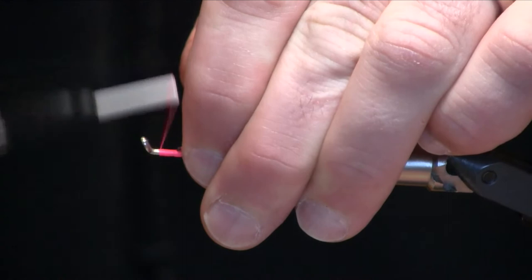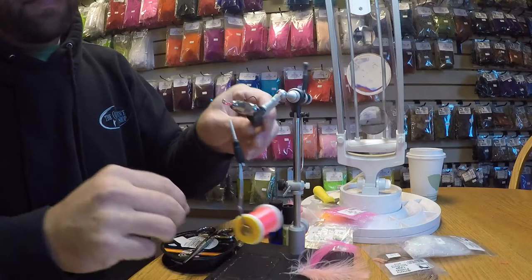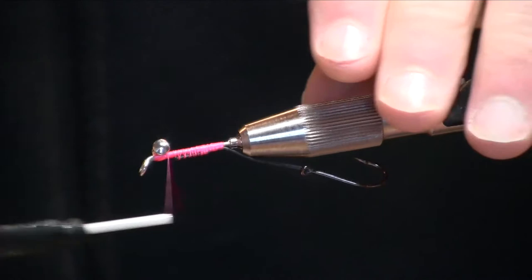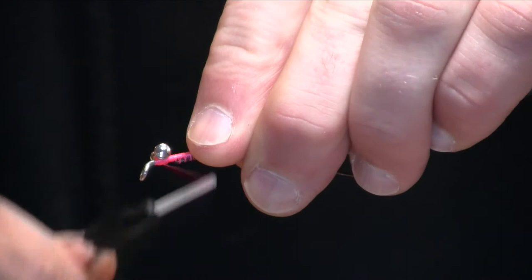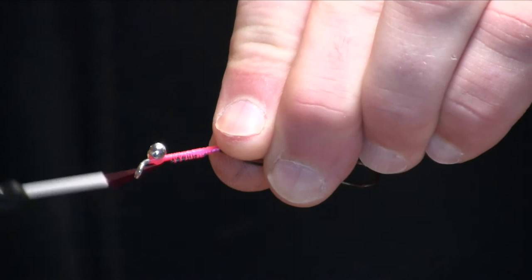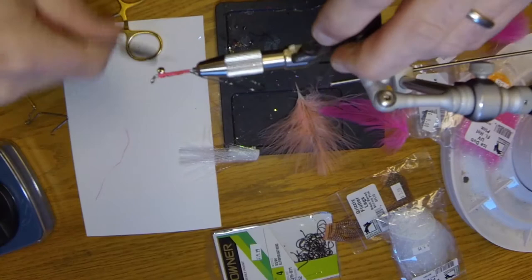We're going to go ahead and add our eyes. This isn't going to be a super heavy pattern, but we're going to use these extra small lead eyes, and I'm actually going to put those on the underside of the shank. Some people put these on at the end, some at the beginning — I like putting them on first; it gives me a good spatial reference to let me know where I need to stop with everything else. We're just doing tight figure-eight wraps to get those on. The intruder shank has a wide enough base that they aren't really going to slip around.